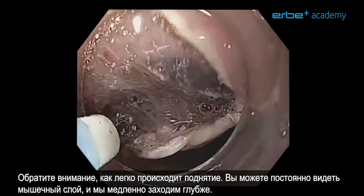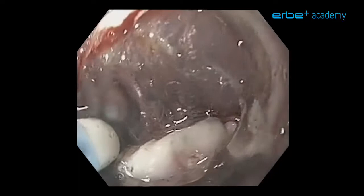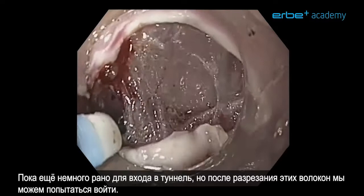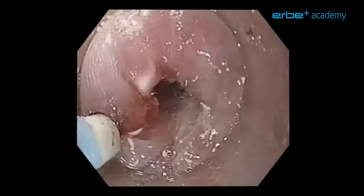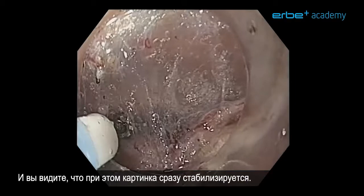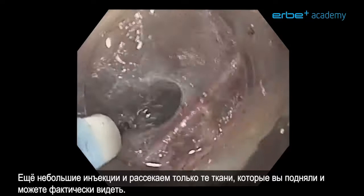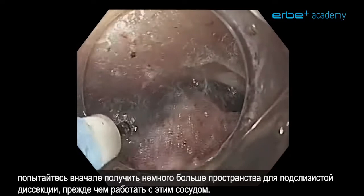Notice how easy this lifts. You can at all times see the muscle layer and slowly we are digging ourselves in. It is still a little bit too early to go into the tunnel but once we have cut these fibers as well, we can probably enter. Again, small injections — cut only what you have lifted and what you can really see. There is a large vessel on the right side — leave it for now. Try to get a little bit more clearance with submucosal dissection first before you attack this vessel.